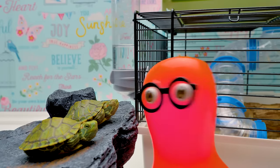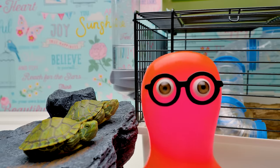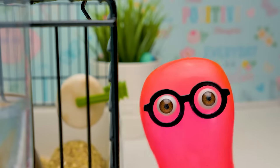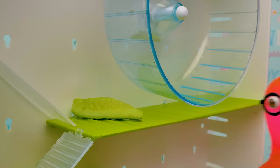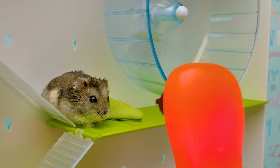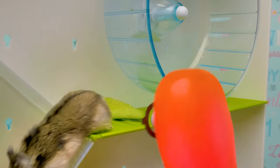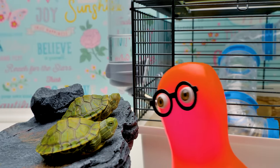Turtles are such sleepy heads — in the winter they can hibernate like little bears. Grammy, wake up! Oh, finally — here you are. Meet your neighbors; the turtles will stay with you because their tank is too tight. Hey, where are you going? You know nothing about hospitality! Whatever, we'll find you somewhere else.